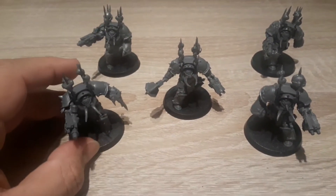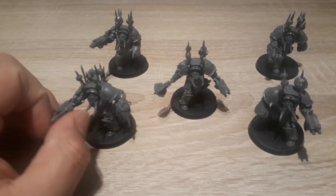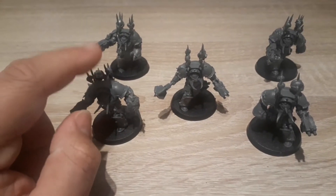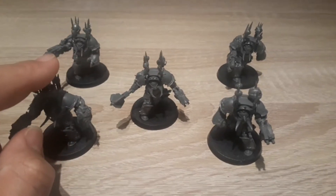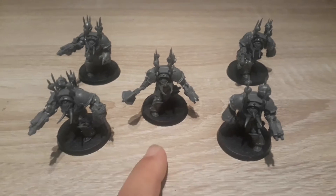Alright guys, this is my review of Chaos Terminators. These guys come in boxes of 5, and I think they're £35 from Games Workshop, but you'll probably find them cheaper online.